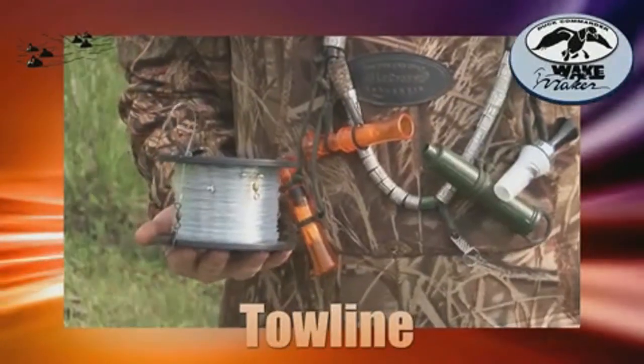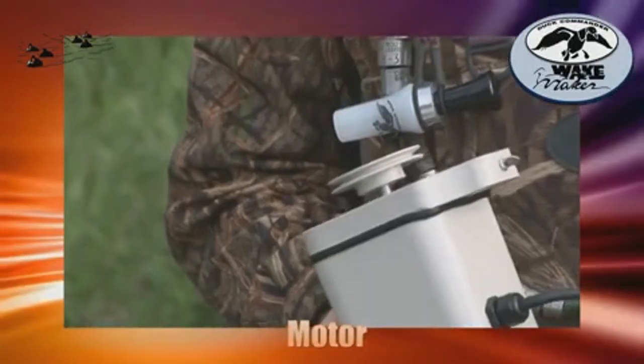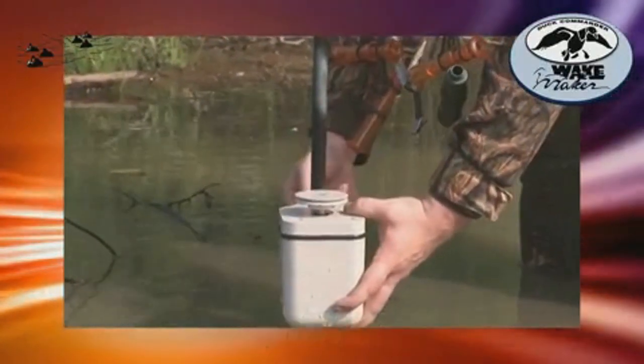These are the two idler pulleys. This is the tow line — the line that drives the whole system that the decoys are attached to. It runs from the motor to the two idler pulleys. The motor comes with a 30-foot lead attached to run to your pit blind or boat. It will remain completely under water during use and pulls the tow line with the decoys to create the wake.